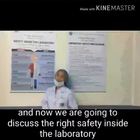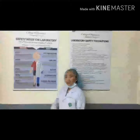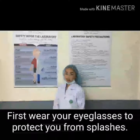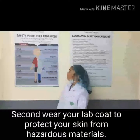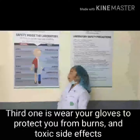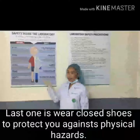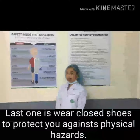Good day Pharmazish! And now we are going to discuss the right safety inside the laboratory. First, wear your eye glasses to protect you from splashes. Second, wear your dunk coat to protect your skin from hazardous materials. Third, wear your gloves to protect you against burns and toxic side effects. Last one is wear your closed-toe shoes to protect you against physical hazards.